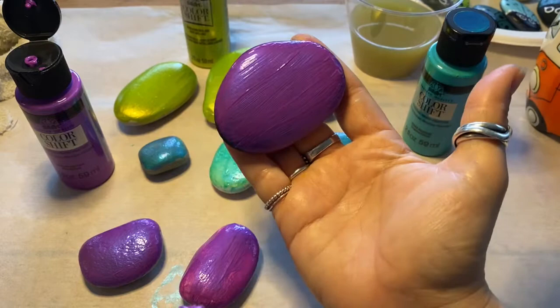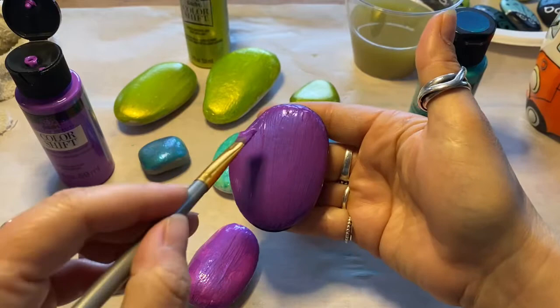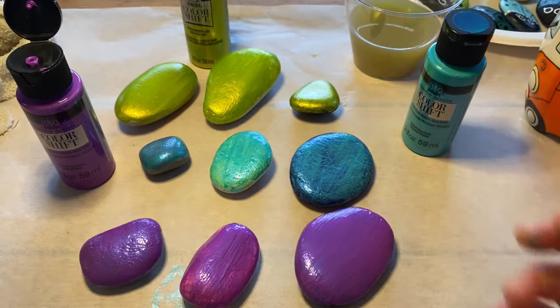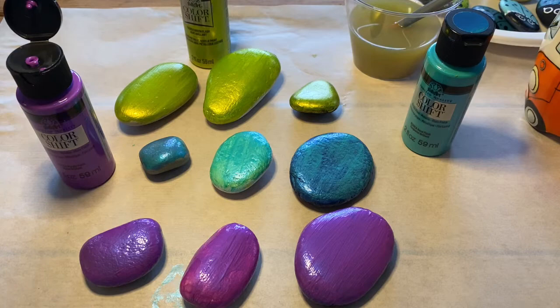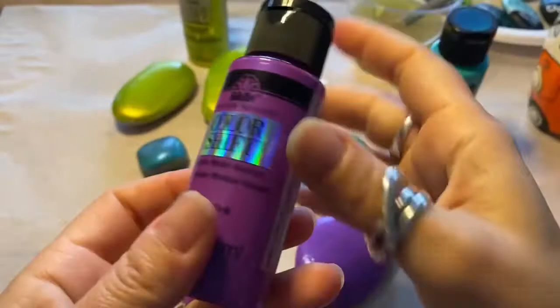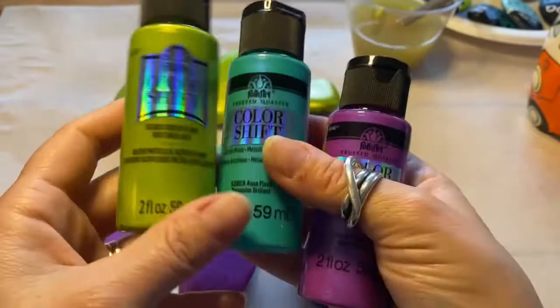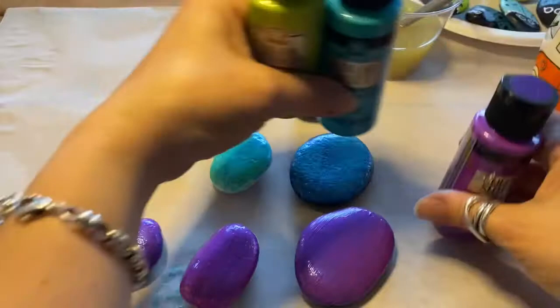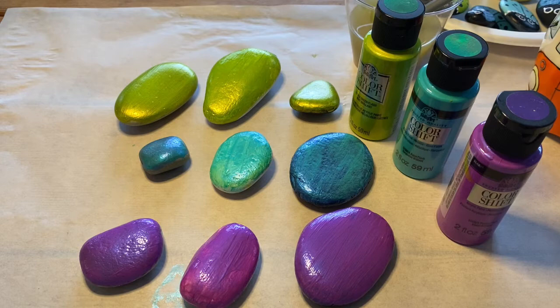I'm really hoping you can see how iridescent these are — videos are so tough for seeing iridescence. Very nice, I'm liking it. Let me know in the comments what you think of these three paints. If you're a subscriber and you've commented, you'll go into a draw for these products. Tell me what your favorite one is below. Have a good one — keep arting!